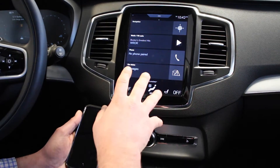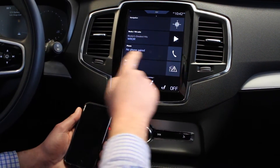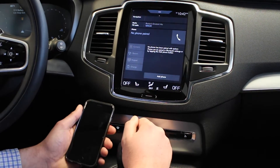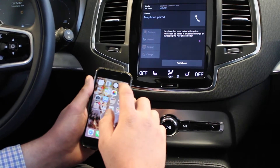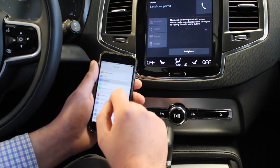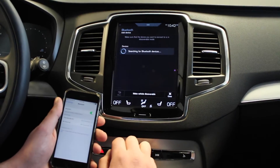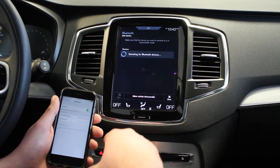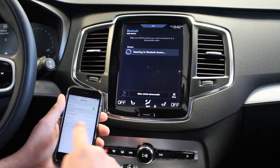Here we are on the home screen of our Sensus Connect system. Navigation, media, and phone are always static. We'll want to go into the phone menu. But first we'll go into our settings menu of our phone. Make sure that Bluetooth is on and open. Next we'll click add phone and now the vehicle is looking for your device. In just a moment it should pop up here for us.